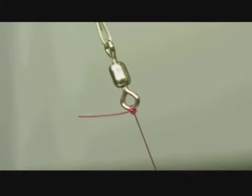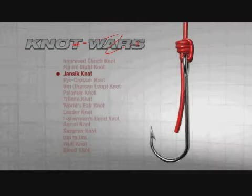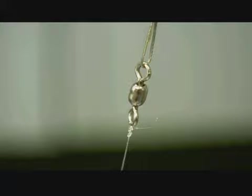Wow, 20.4. Both of these knots perform very well with mono. However, in all cases the Jancic has beat the improved clinch, so if you're looking for an edge, learn how to tie the Jancic. The knot also performed very well in our test with fluorocarbon lines, beating the improved clinch in all cases.